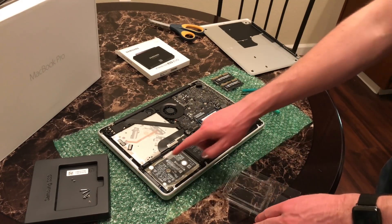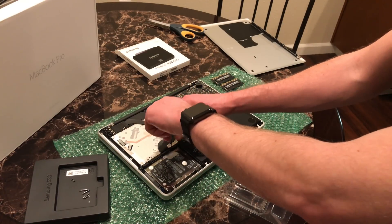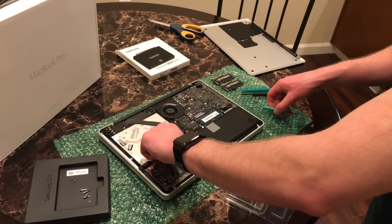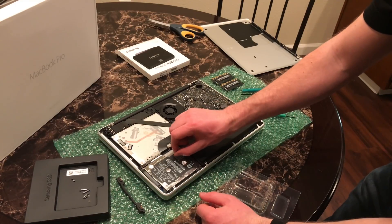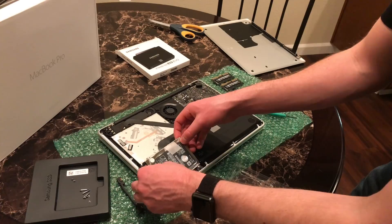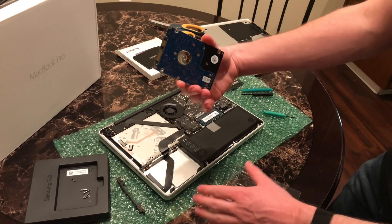The hard drive replacement is a little more in-depth. There's a retainer bar above it with two screws that are attached to the bar — you don't pull them out, you just loosen them and gently lift the retainer bar out. Then there's a pull tab you can use to lift the drive from its bay. Don't pull hard because there's a SATA connector you have to remove first. Gently pull on the connector and the hard drive comes out.